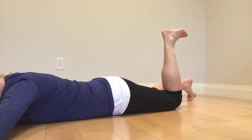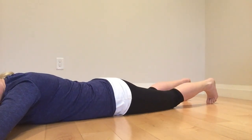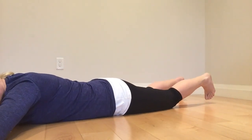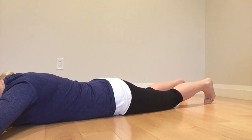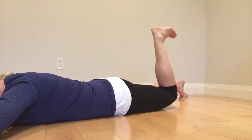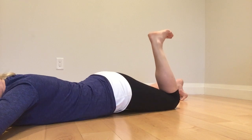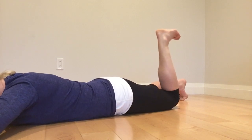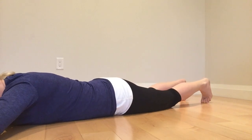Lumbar spine extension is a really common compensation for a lack of hip extension, which is virtually extinct in our population. We're going to try to get some back. The goal is a passive range lift-off of our hip into hip extension without lumbar compensation — which is this.